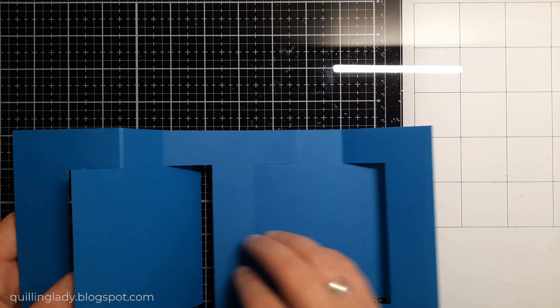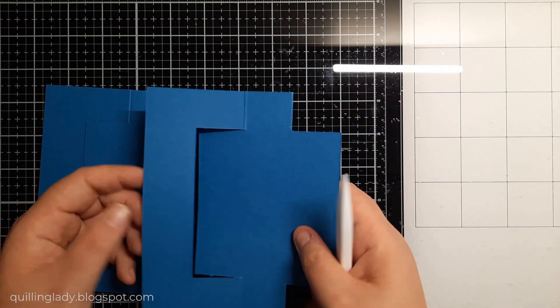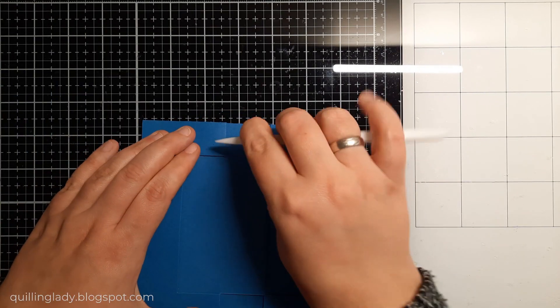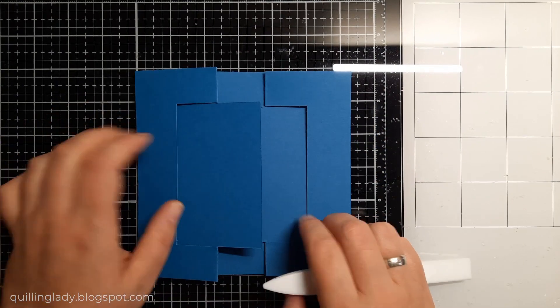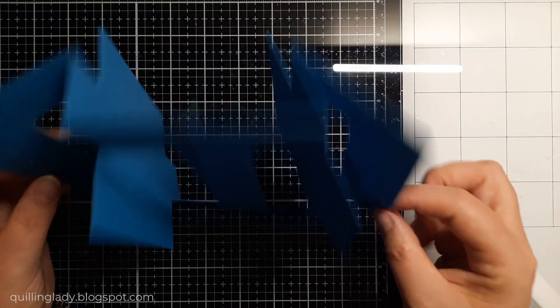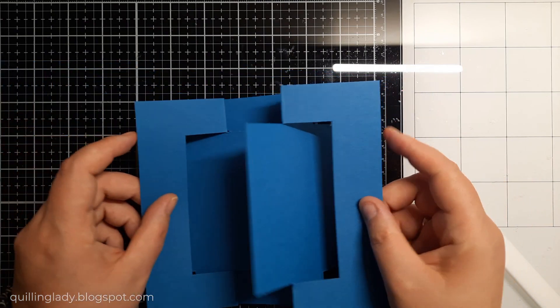If you want you can also use a bone folder just to make your job easier. Have you ever created a swing card? If you haven't I really hope you'll give this one a go — it was so much fun to create. And as you can see you don't really need any cutting dies, and they actually fold in three different ways which I think is super cool.